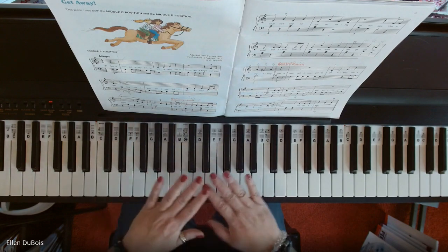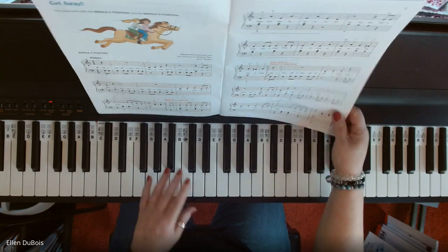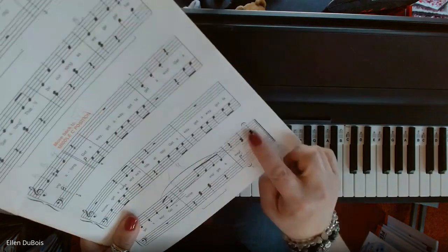And that's it. I held the end a little longer because we've got those fermatas again.